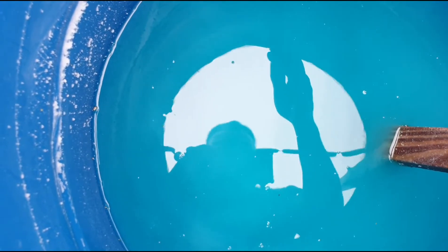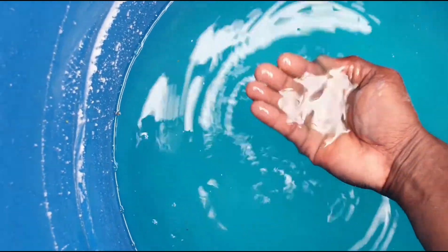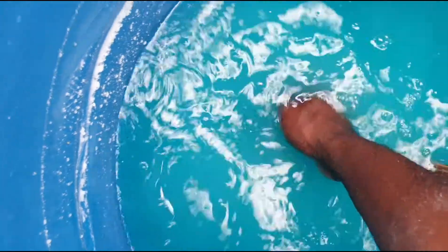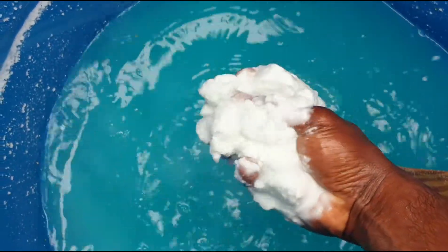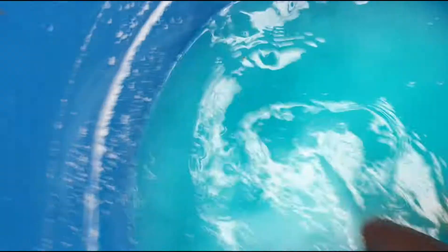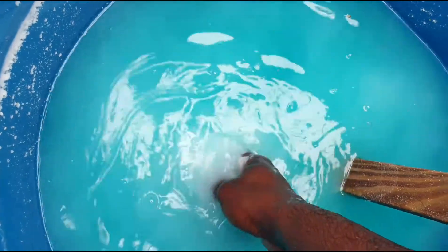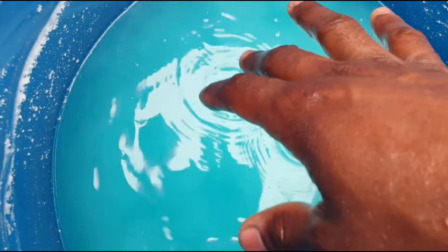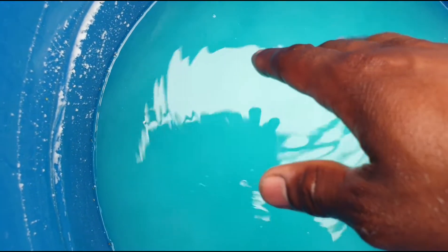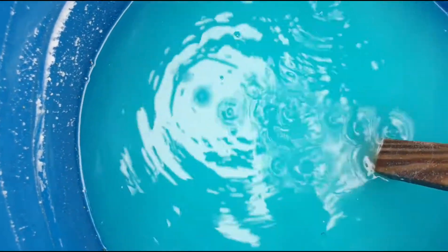It separates and settles at the bottom. Look at my hands — it basically forms precipitate and falls out of solution. This is the sulfate and the phosphate falling out of solution, along with the calcium, because both are causing a reaction and forming precipitates.